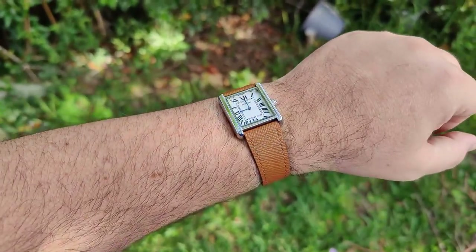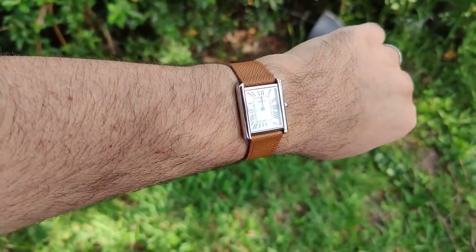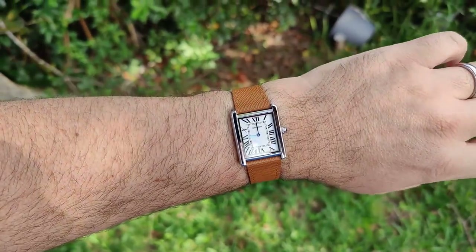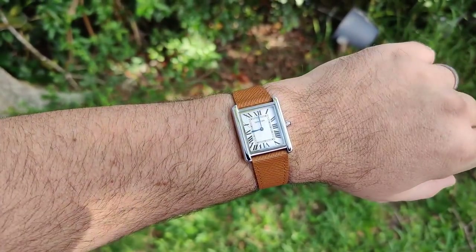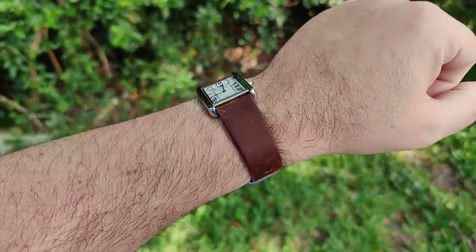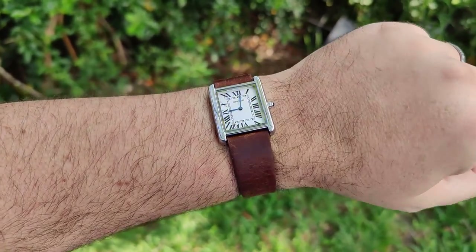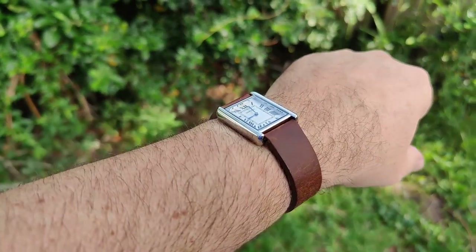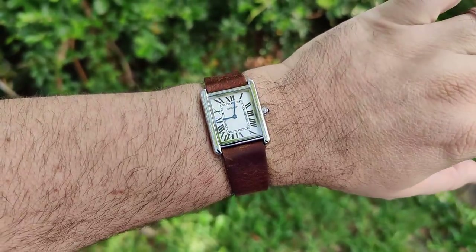Here it is on a very textured tan leather strap lifted off my McCur. I think it looks pretty good — I like the clean stitching down the side. And here it is on a really dark leather strap lifted off my Octopus. I'm not a big fan of this one — a little too thick. I prefer the dark blue or the khaki.